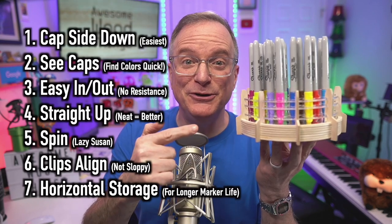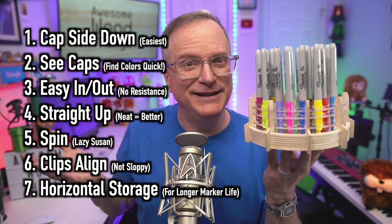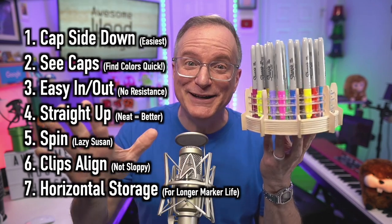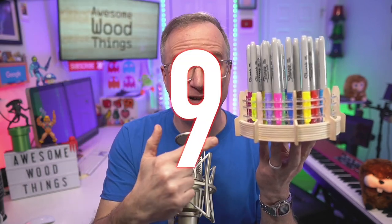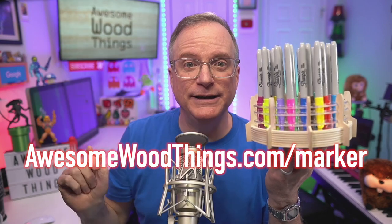Horizontal storage is also included — some say this is the best way to store markers, and now you have it. Is it the best Sharpie marker holder in the world? If you agree, type 'agree' in the comments. Otherwise, let me know if you think I went a little too far. Be honest — I can take it. I do have enough materials to make nine of these. If you want one, follow the link in the description.